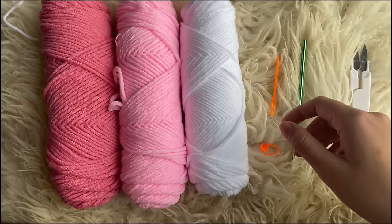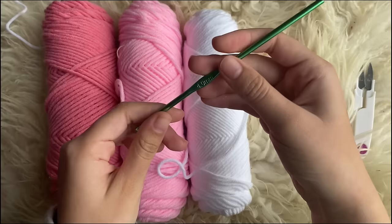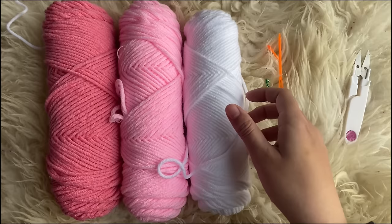For this project we're going to be using two colors and a white — one light color, one dark color, and then just white. We're also going to need a stitch marker and a darning needle. I'm going to be using a four millimeter crochet hook, and you're going to need scissors. Now we're just going to start with the white yarn.